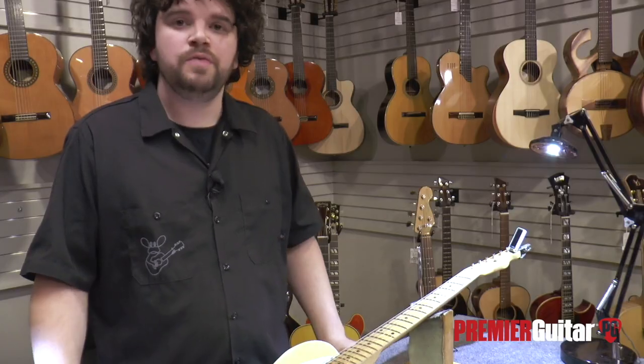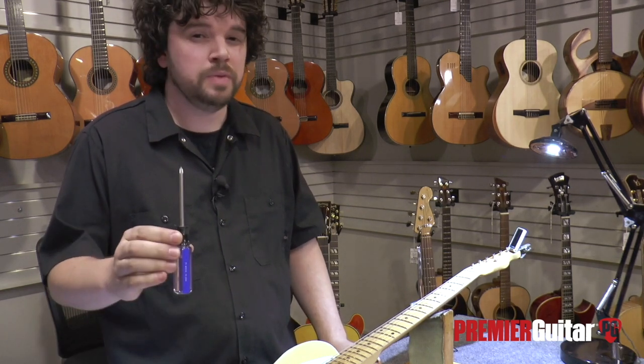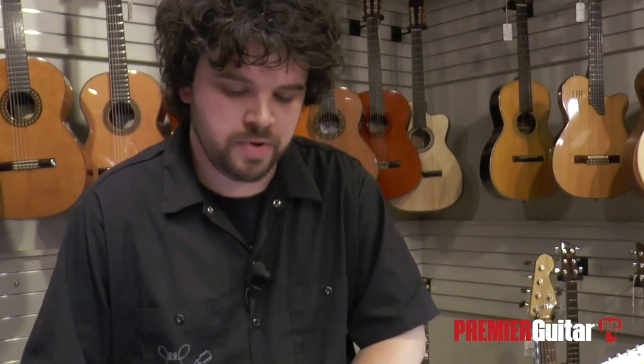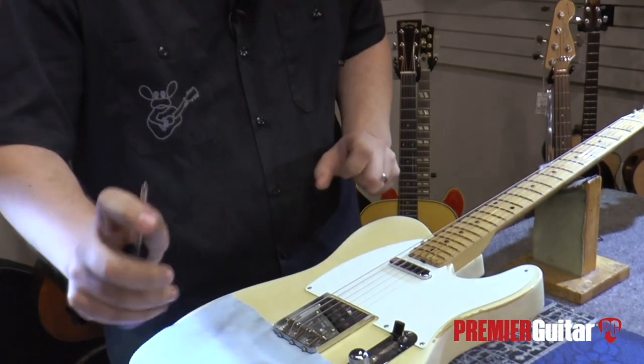To do this, we need to move the saddle back. To move the saddle back, we're going to need a few basic tools. First, a properly fitting Phillips or flathead screwdriver, depending on what you have on your instrument. It's important to remember to first do no harm to the instrument, so use a soft old cotton t-shirt — anything will work.